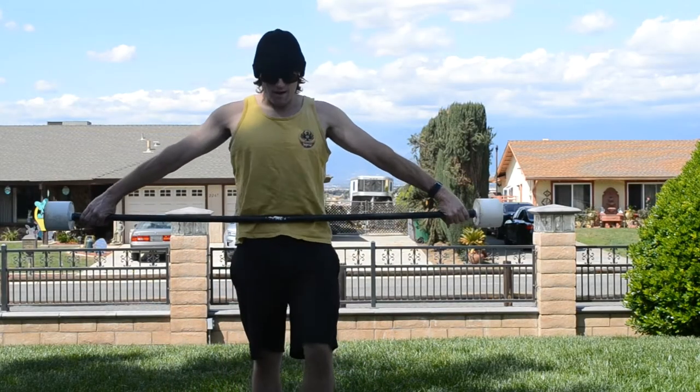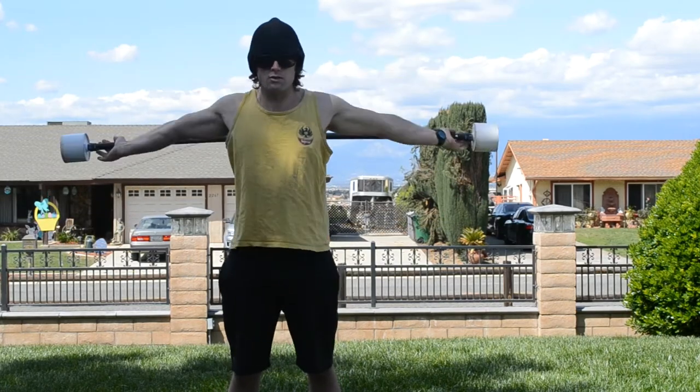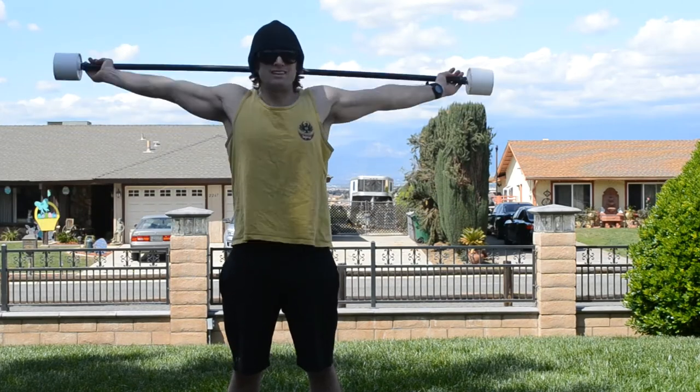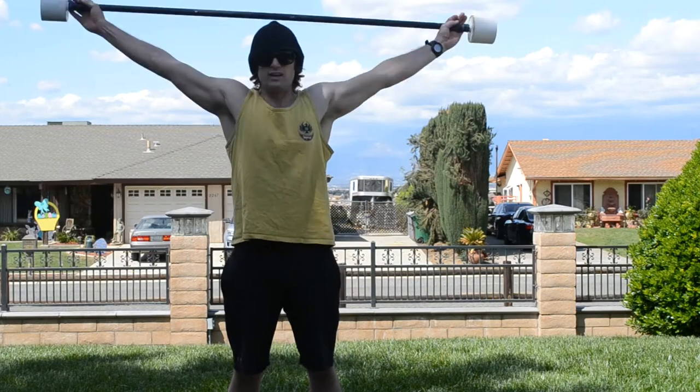You're going to grab pretty wide on your broomstick handle or PVC pipe, keep those shoulder blades pinched together, and bring it to the front and to the back. It is a two-count movement, meaning that you count the front and the back.